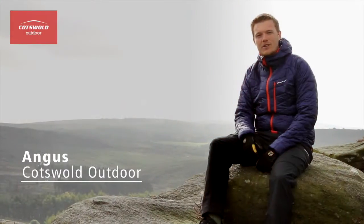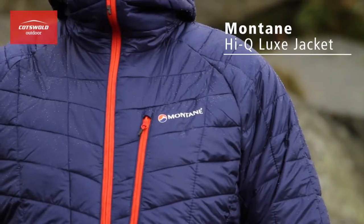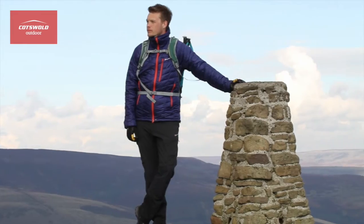Hi, I'm Angus from Cotswold Outdoor and I'm up in the Peak District today to try out the new Montane HiQ Luxe jacket. This jacket has a Pertex Quantum outer which has been treated with a durable water repellent to help it perform better for longer in damp conditions.